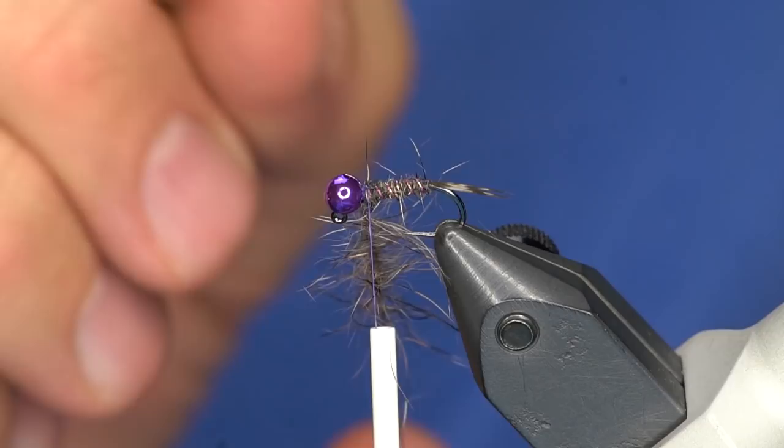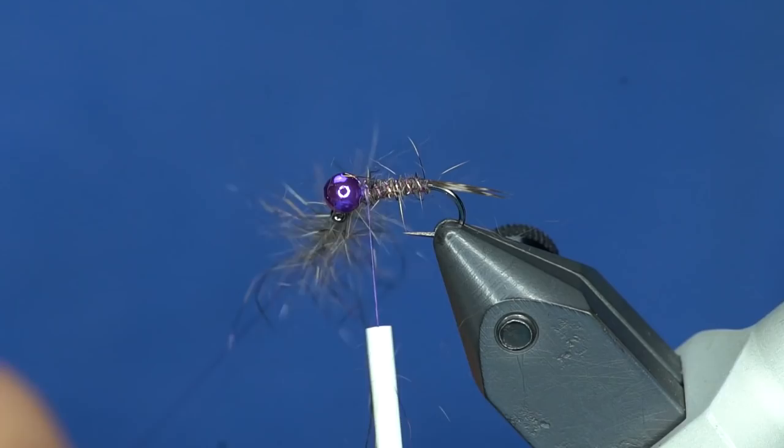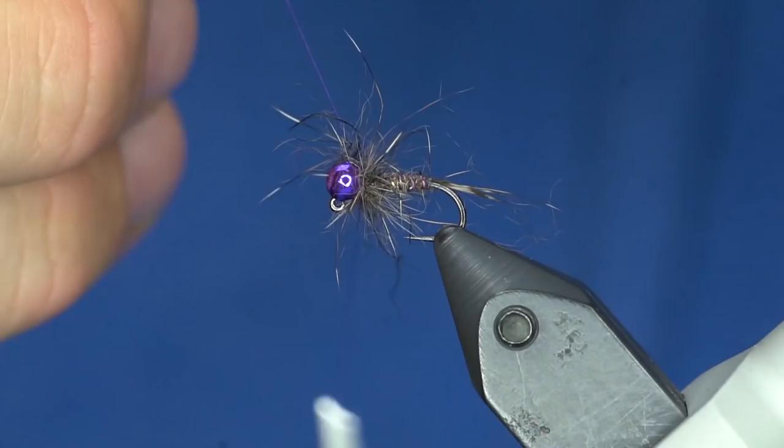This is a really good dubbing tool for picking out in very fine spaces. I'm picking out some of that underfur from the squirrel. Now I'm just going to give this about one and a half turns or so. You can see that CDC kind of bugging out, which is what I want.